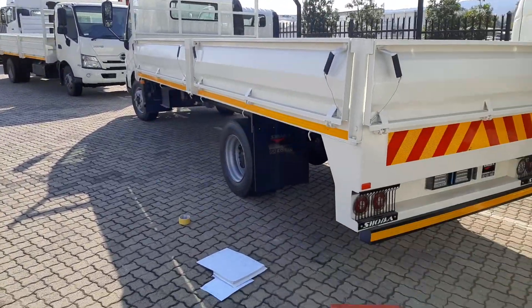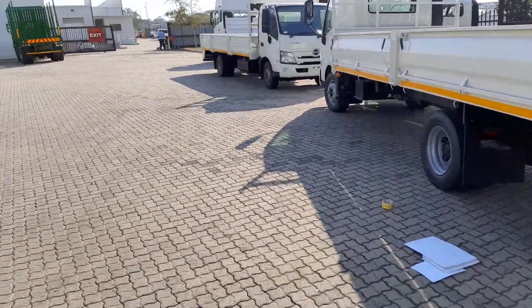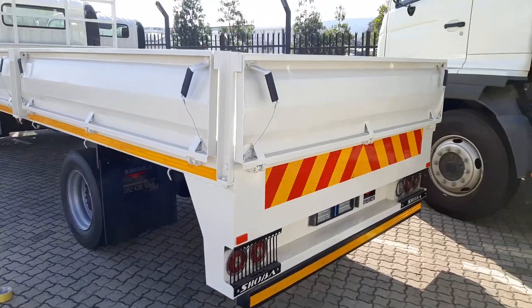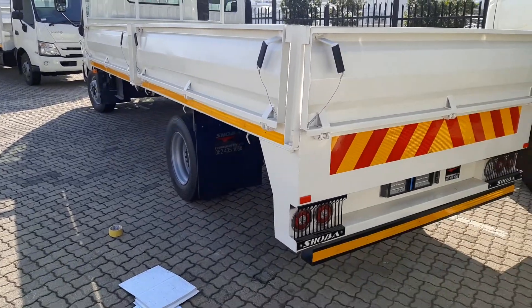Today, the NRCS is doing an inspection on this vehicle that we've built so that we can receive the NATS certificate for it. This is our dropside body — it's a 5.5 meter dropside.